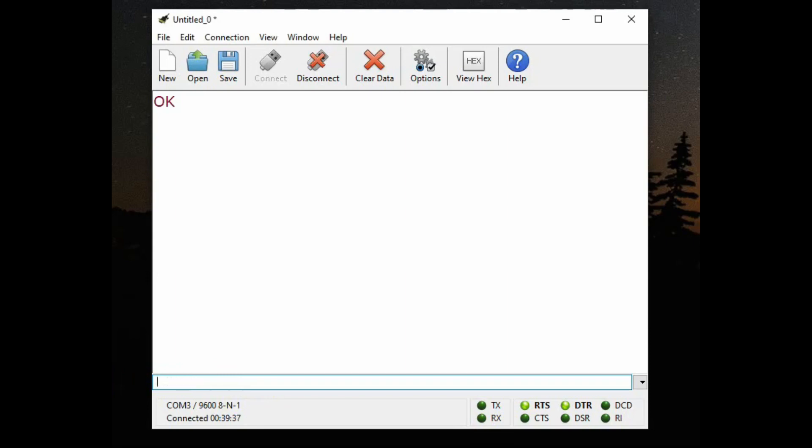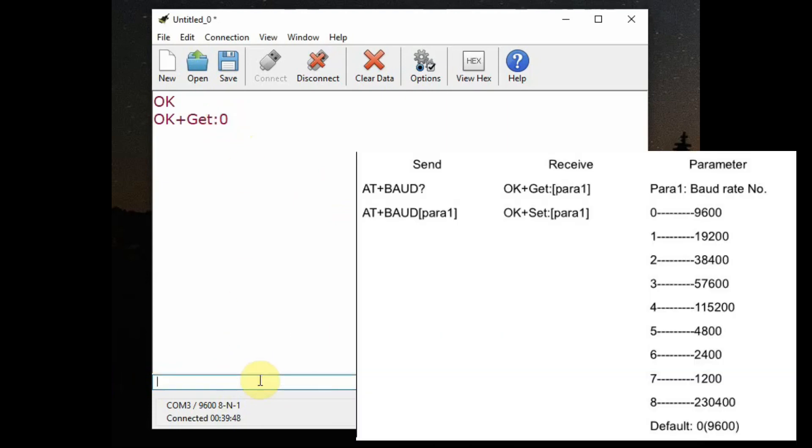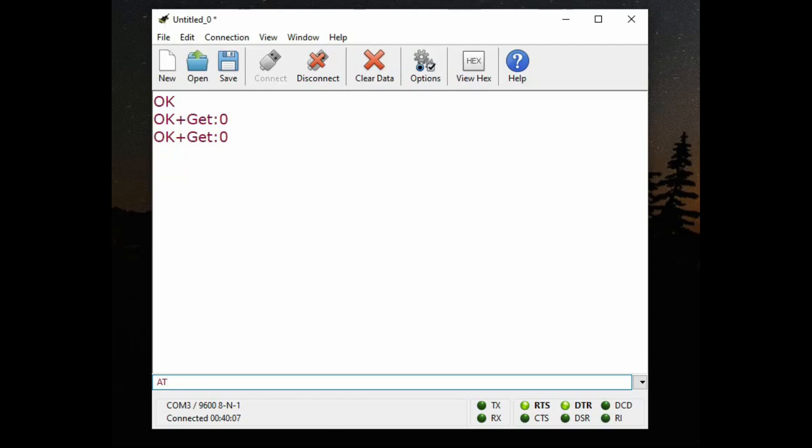AT+BAUD? will return 0 — zero means 9600, which is the default baud rate of this module. To change the baud rate, for example AT+BAUD1 means the baud rate will change to 9200. There are other parameter values for changing the baud rate. Note we do not use the equals operator — straightaway give the value only.